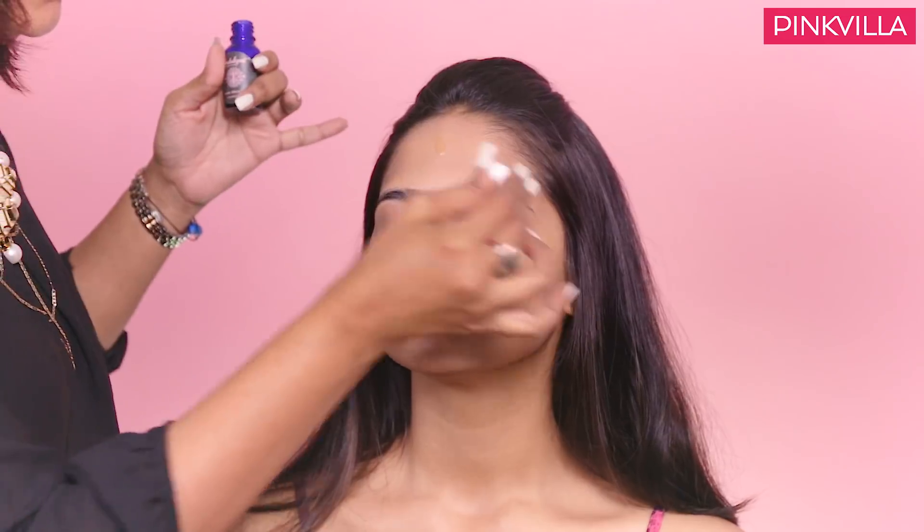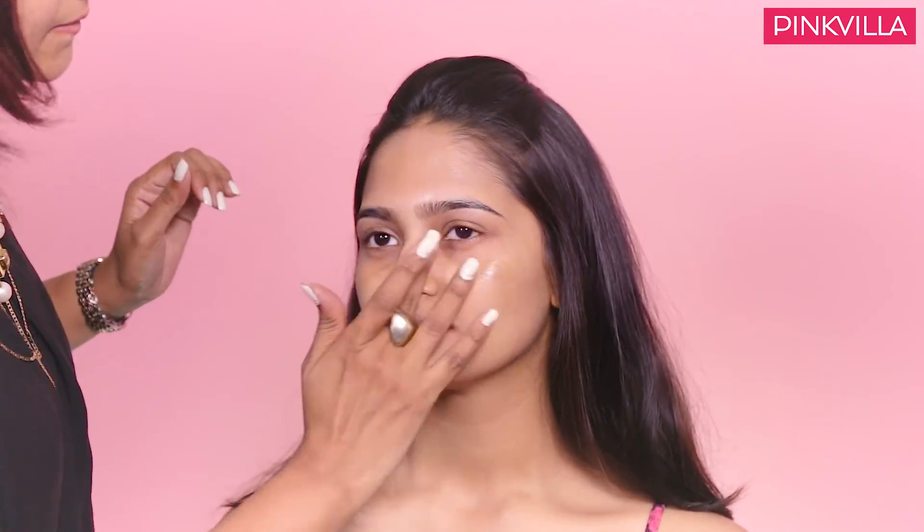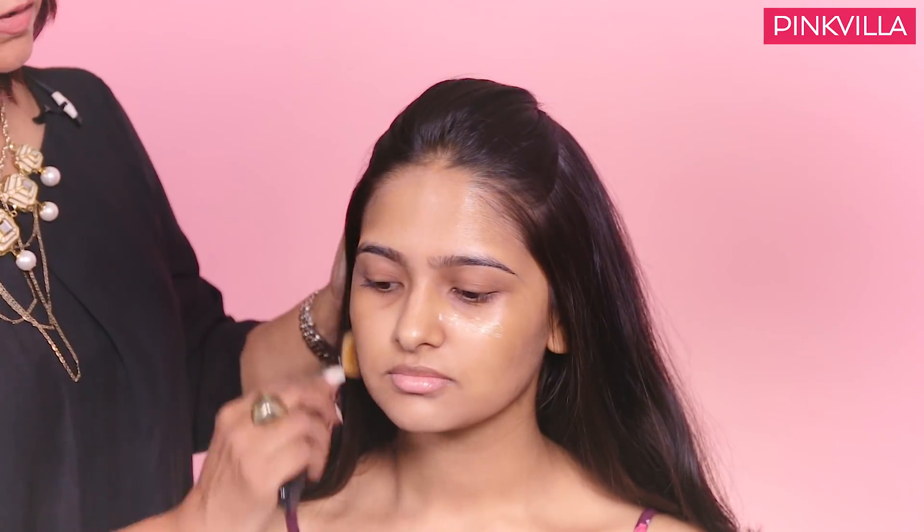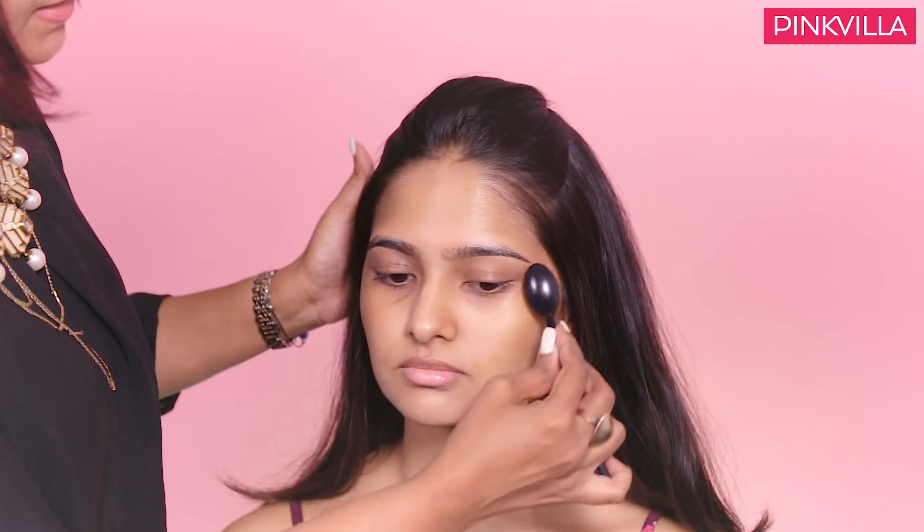We will start with the base. For a summer look the main essence is the base because it has to look hydrated, dewy and naturally flawless. I am using a stroke cream to moisturize it and give it that hydrated look. It also works as a primer before we set the base in.